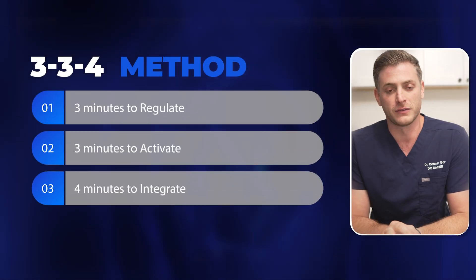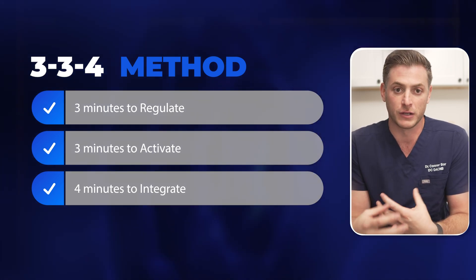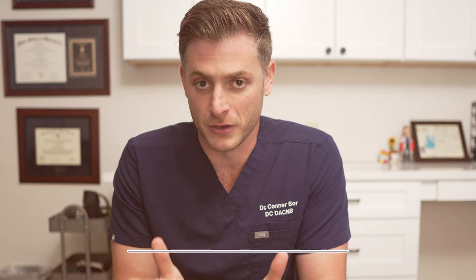The 3-3-4 method means three minutes to regulate the nervous system, three minutes to activate the brain, and four minutes to integrate those changes into real life applications like focus and overall adaptability. I'm Dr. Connor Bohr, and I help kids with developmental delays, with autism, with brain injuries. Today I'm going to show you a step-by-step process on how to rewire your child's brain at home in just 10 minutes a day using simple tools you'll probably already have at home.